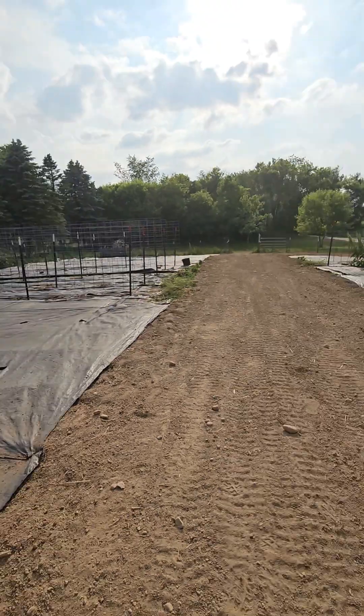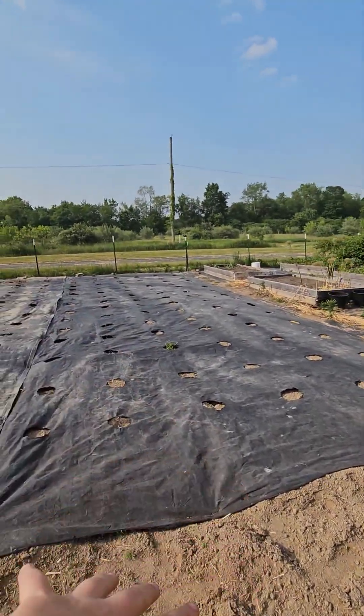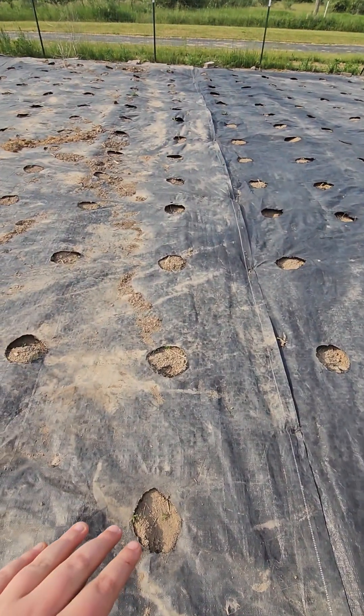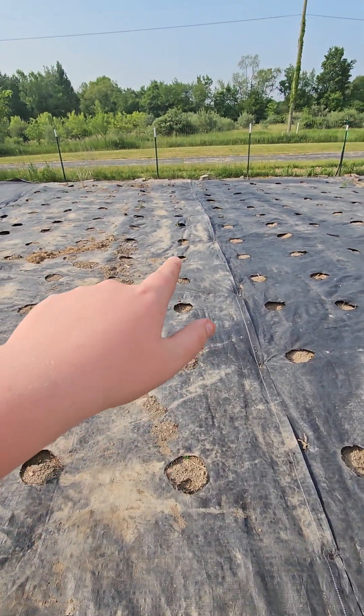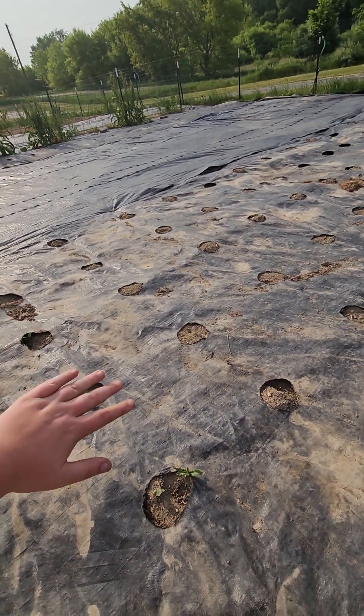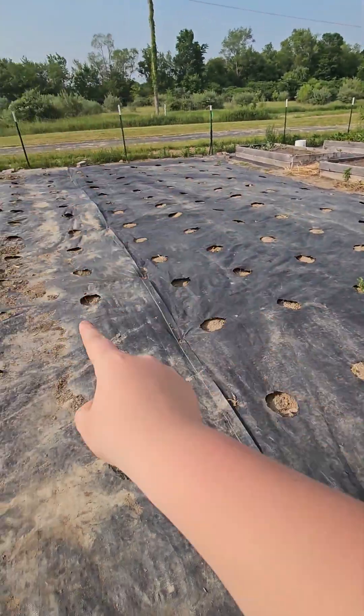Something I suggested is that since we're going to have potatoes here, but not this year, since their roots get so big, we're not going to plant this entire row going all the way down. We'll plant just these five rows right here so that the roots over here don't kill the peppers right here. That's the plan.